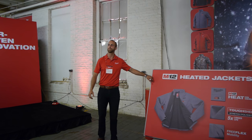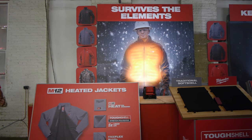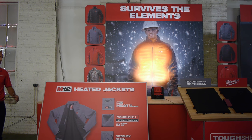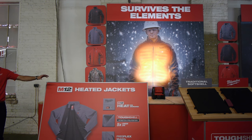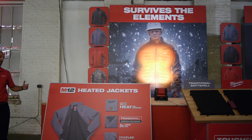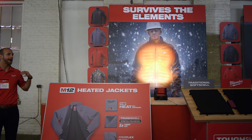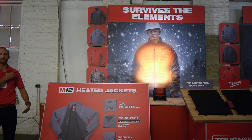It all starts with the heated jacket. This was the first product that we ever launched and has been around for going on seven years now. The 2016 model is all new, completely redesigned and recut, redeveloped from the ground up. It starts with the heat technology — same performance as previous years. You've got the chest and the back heating with the addition of the pocket heat zones.